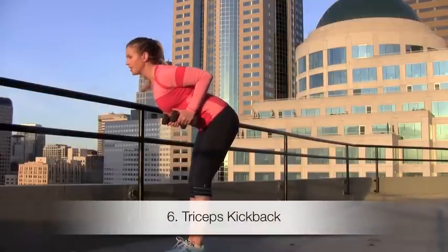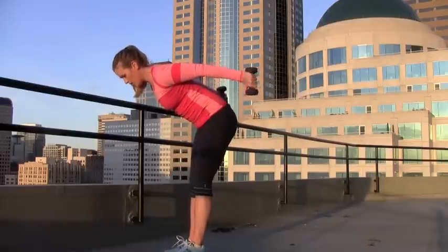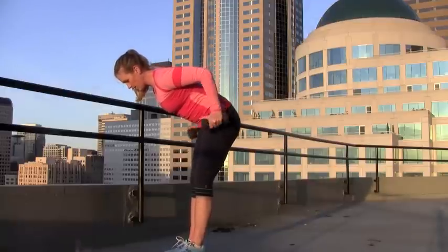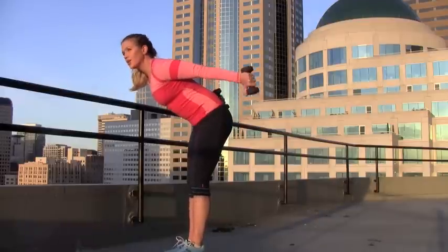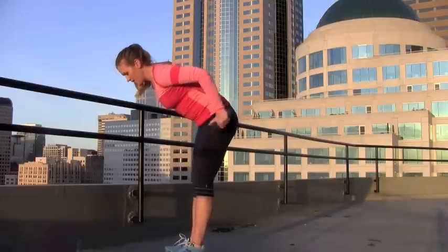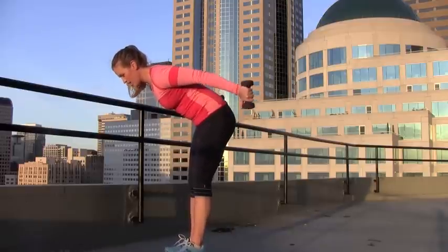So for number six, we're going to do a tricep kickback and work the back of the arms. You want to bend over, bring those arms up — elbows are up nice and high — and squeeze the triceps as you bring the arms straight back, then bring them back in. You're really going to feel this right at the back of the arm. This is perfect for shaping for upcoming tank tops and sleeveless tops. Elbows are up, squeeze the back of the arm as you straighten it and then bring the elbow back in.